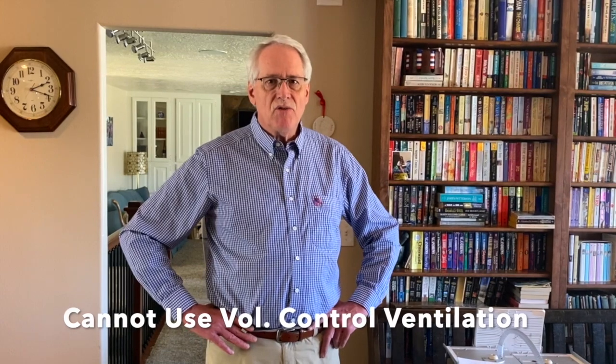In this video, we're going to use pressure control ventilation. We're going to use a Philips Respironics V60 in PCV, and we're also going to use a PB980 in PCAC. I am convinced it can be done fairly safely if you understand the basic principles of pressure control. However, you cannot do this with volume control ventilation.